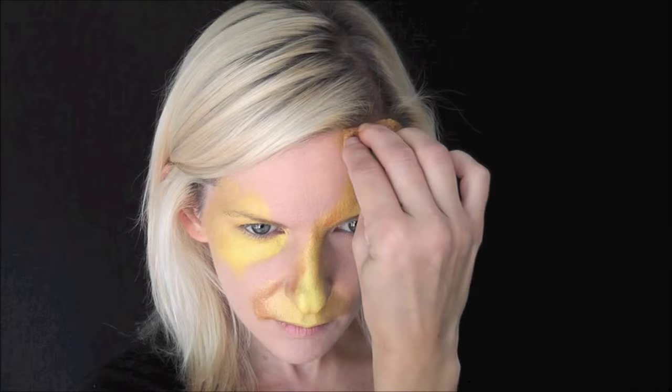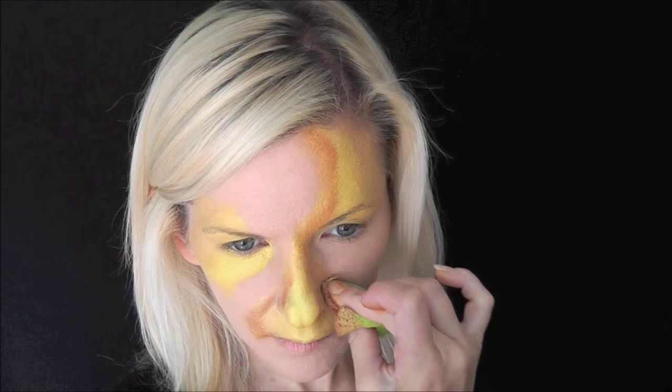Now for some shading I'm going to use the Superstar metallic copper. I'm actually going to use a one stroke in just a minute with some of the Superstar metallic copper in it, but if I didn't have the one stroke, this is the way I would do it.